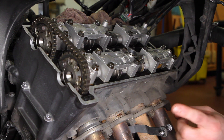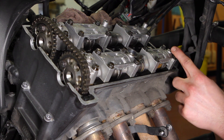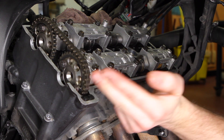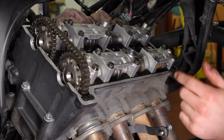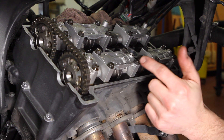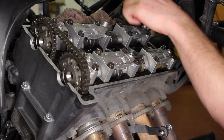Now we've got our crank timing mark aligned with the T aligned with the line on the block. The manual specifies that we check cylinder number one for valve clearance first. Cylinder number one is over here — it is opposite the cam chain, on the rider's left side of the bike. The order in which you check them as you rotate the motor is one, two, four, three. We're going to start over here and get our feeler gauges out. It's pretty tight, but this is why we took off the ITBs — to get to the intake side more easily from up top.